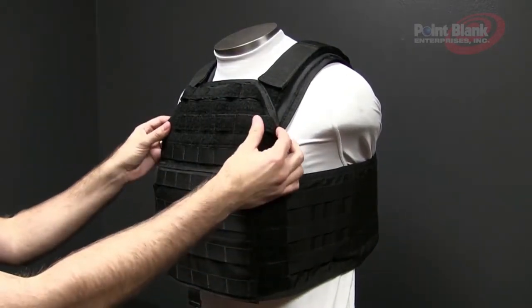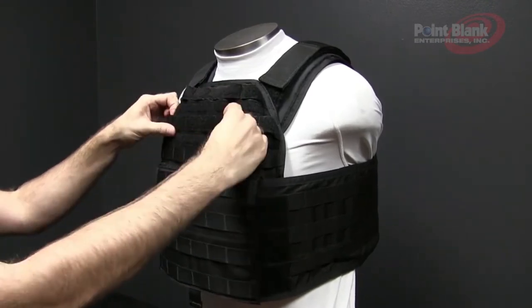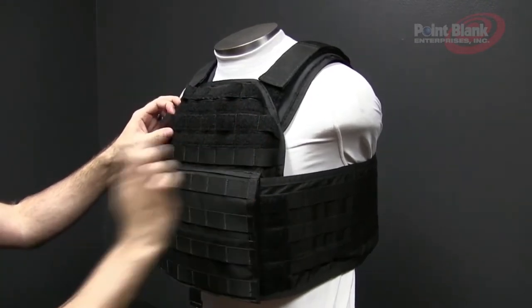The front of the FRK360 has an area for an ID panel, but can also be used to MOLLE on pouches through the MOLLE area on the top.